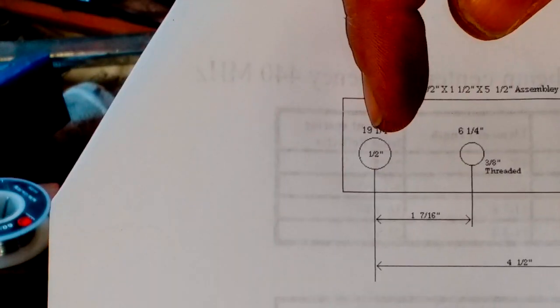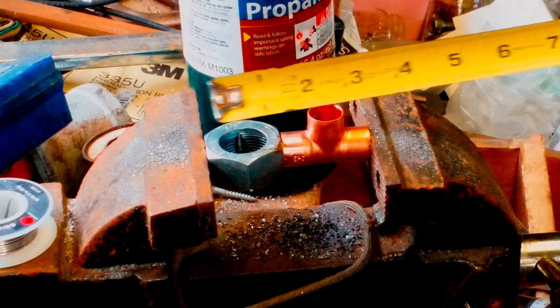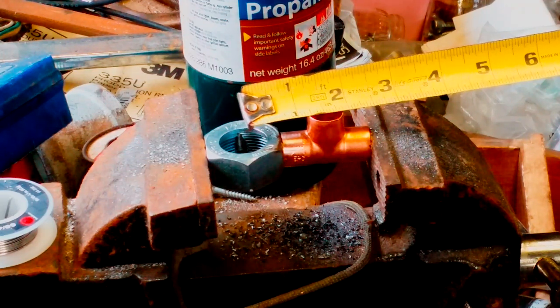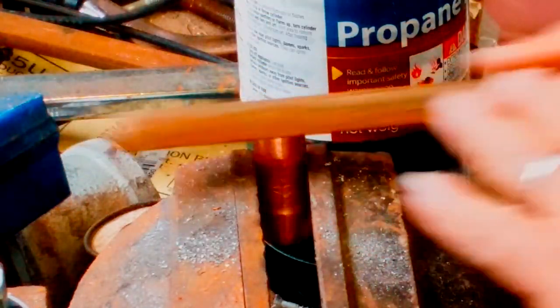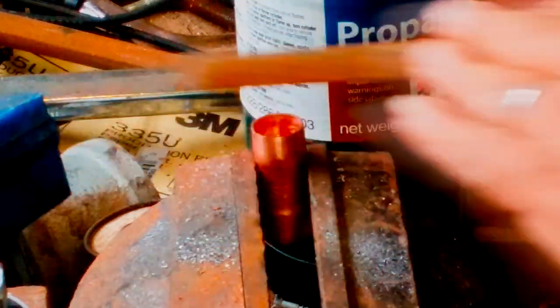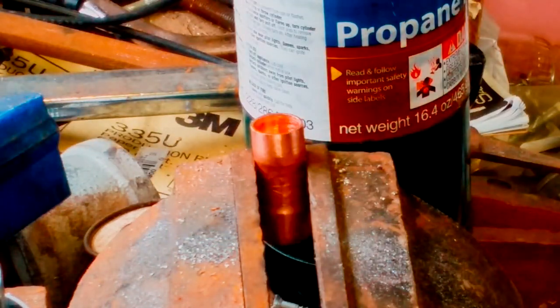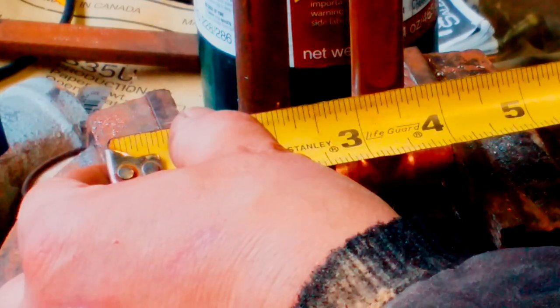According to the print, the distance from the center there to the next element is one and seven-sixteenths of an inch. So it just so happens when I measure this up — I obviously took the center element out — but the distance from here to here is one and seven-sixteenths. Pretty close. So I have to file down the copper fitting just a little bit. Put the piece of copper in the vise very carefully — you don't want to clamp too tight because you'll bend the copper and the elements will not fit. After the fitting is trimmed, center to center is one and seven-sixteenths, which is right on the money. That's what we want.